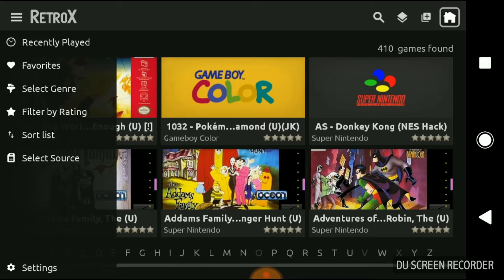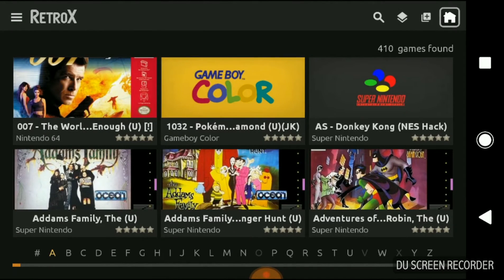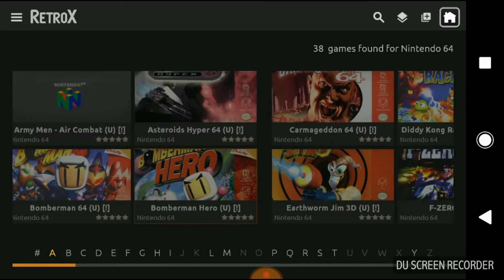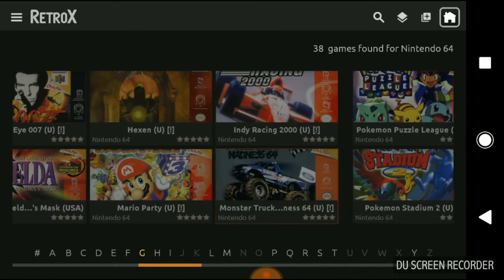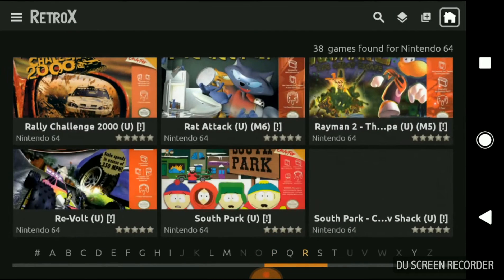Retro-X is a competitor to RetroPie, obviously RetroPie being for the Raspberry Pi. But RetroPie is harder to program, set up and configure. Retro-X is quite easy to do in certain aspects, and it's also more stable in most ways — it works pretty much fine.